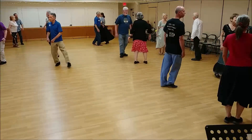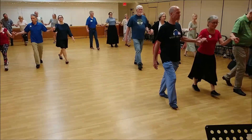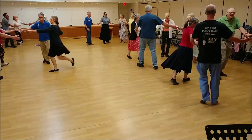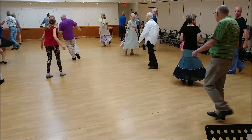Tops, cast, lines forward and back, circle half, free changes.